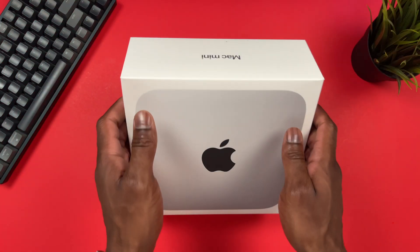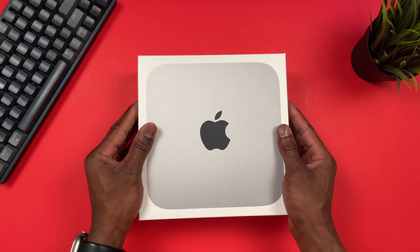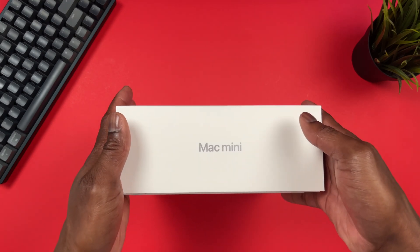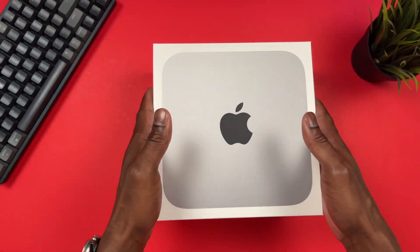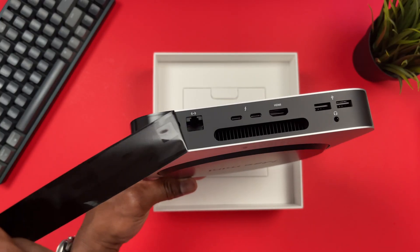Let's unbox it and see what's different. Based on the box you can already tell there's not much design change, but what matters is what's on the inside — the M2 chip. We already know what the M2 chip is capable of because we already have it in the MacBook Air and the MacBook Pro 13, but I'm excited to see what it can do in a chassis that is better cooled, like the Mac Mini. Inside the box we get the usual Mac Mini on top.